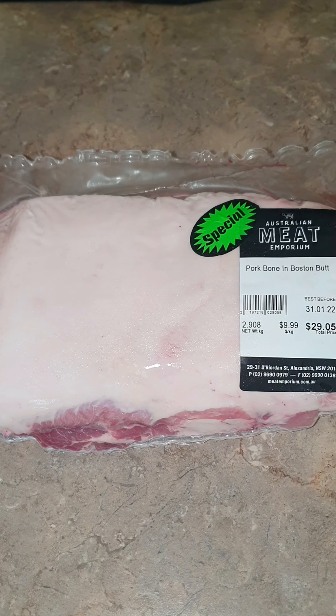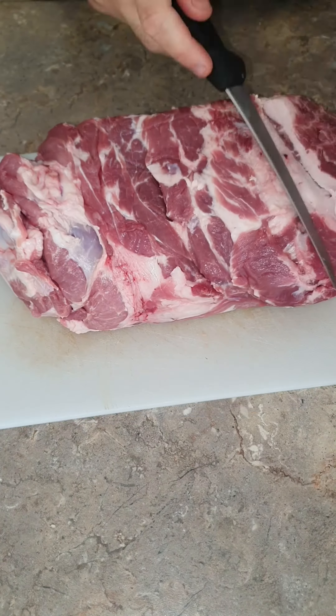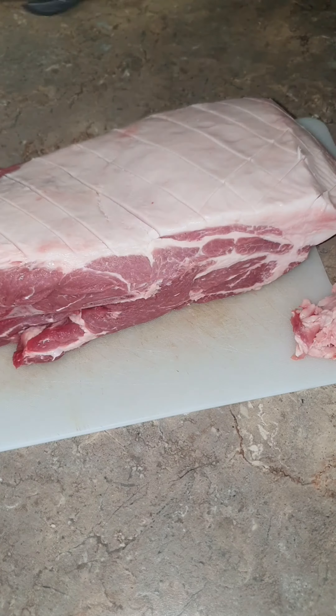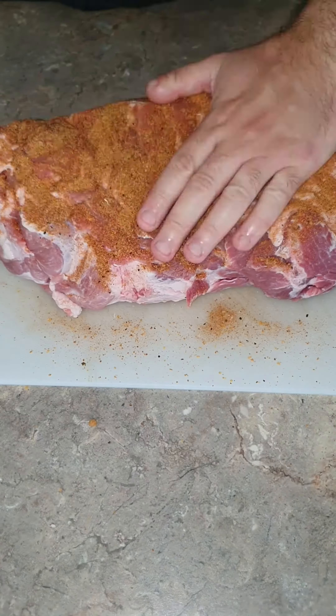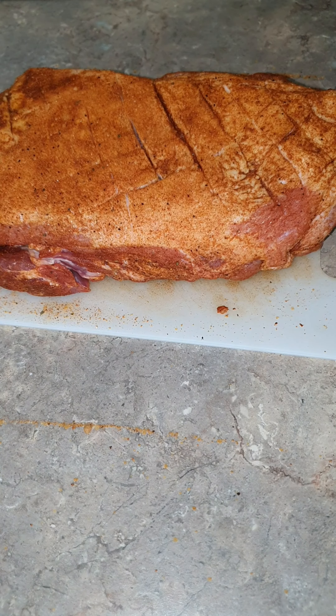Let me show you how to make pulled pork. Now that it's all seasoned, I'm going to pop it into the smoker at 225 degrees Fahrenheit for a few hours.